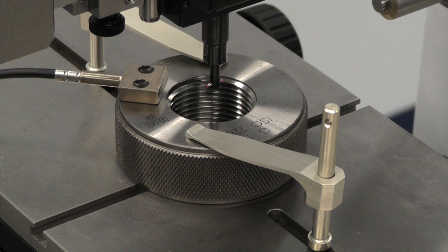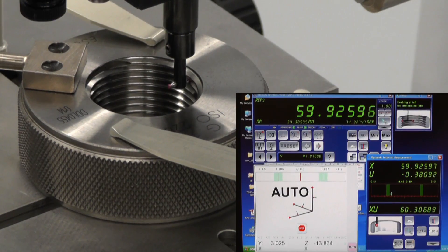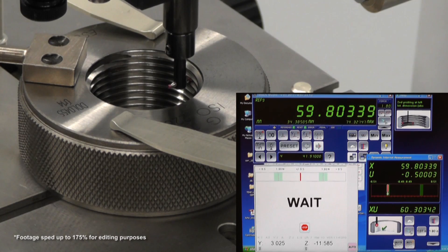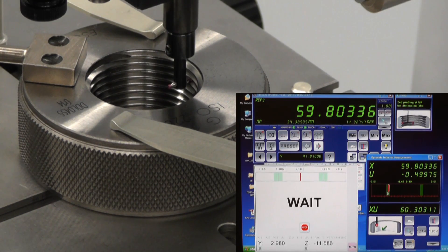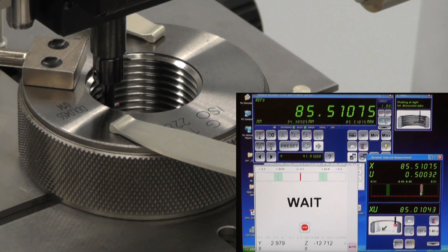Internal thread rings are a simple matter with the LabConcept Nano. For this application, the internal measuring device is outfitted with a T-shaped ruby ball probe. As with the thread wires, QMSoft holds a database of available probe ball diameters. The probe will sweep for a reversal point, then repeat the motion on the next thread down. To complete the measurement, this action is then performed on the opposing ring wall. This three-point method can be used on straight or tapered thread rings.